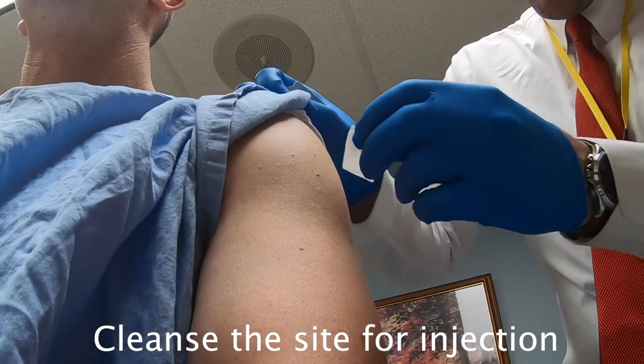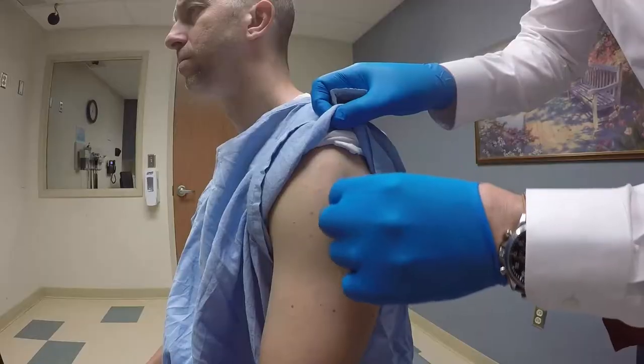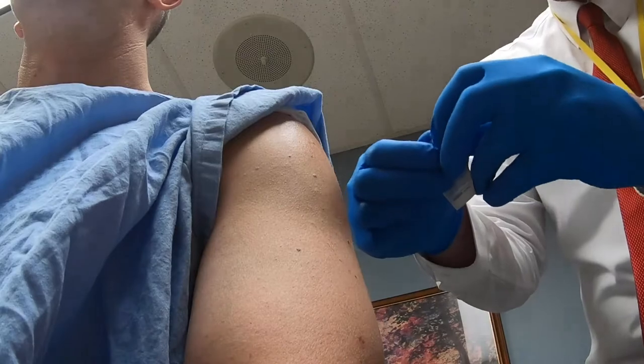Using an alcohol swab, we're going to swab in a circular motion starting from the middle outwards. Repeat it with a second swab.